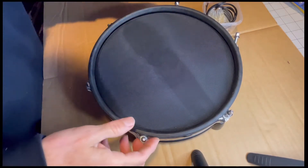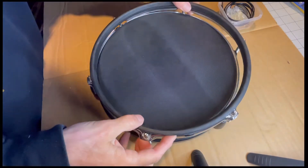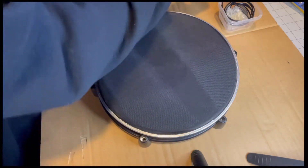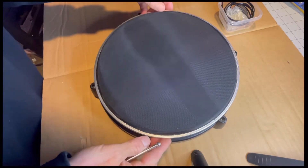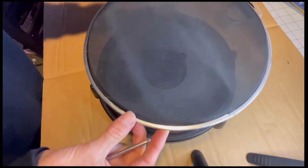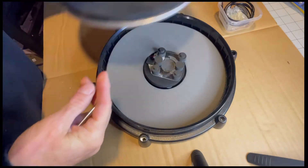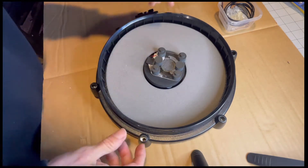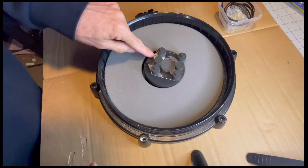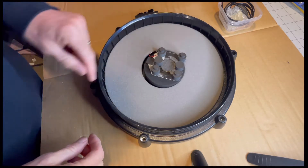All right, now they're all loose. We're going to take this top piece off and set it off to the side. It's good to keep all your bolts and screws organized so you don't lose stuff. Now we're going to take off the top pad here and set it aside. So we have this device here — it's tricky to see, but there are the tiny little wires that I have taped and soldered, but they've come loose.